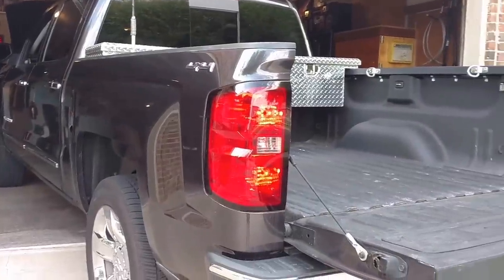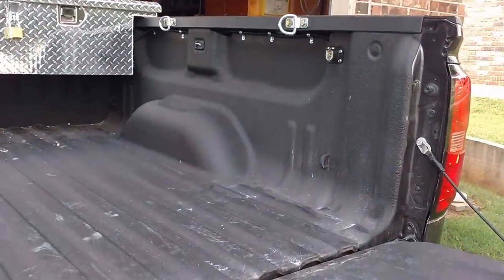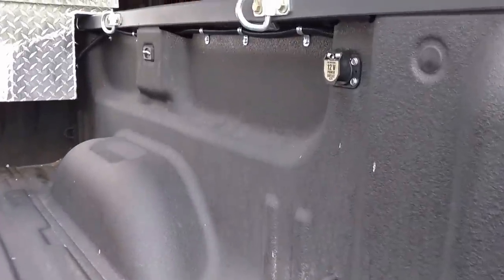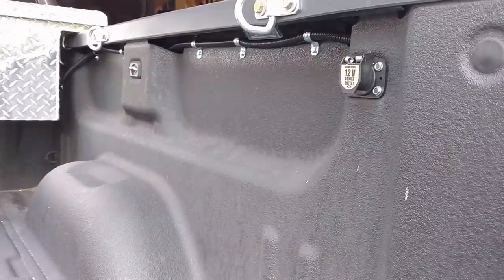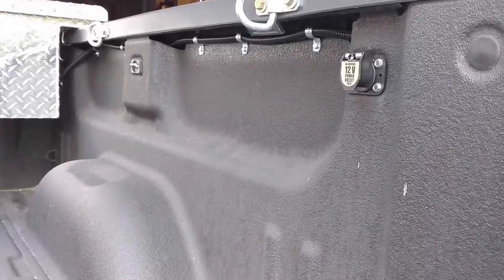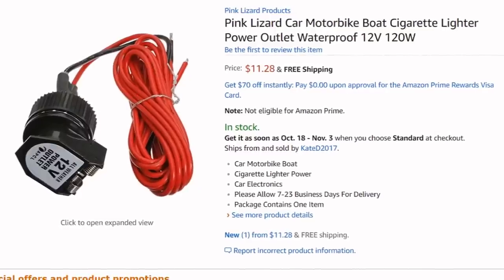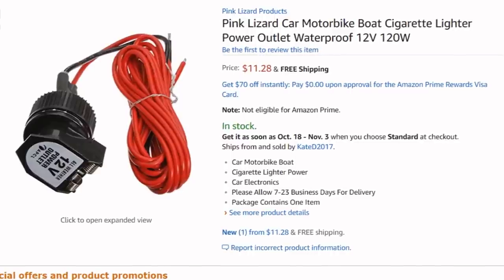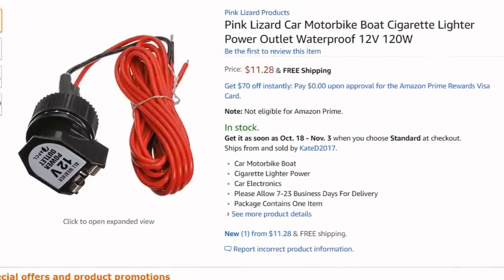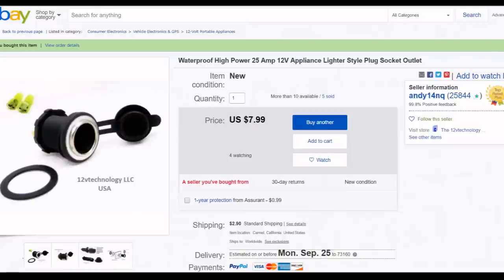Hey, how's it going? Chris here. Going to show you my install of my 12-volt power socket in the bed of my Silverado. Did it myself — used self-tapping drilling screws, split wire loom, those metal cable holders, upper electrical deals, and 10 AWG THHN wire. I can't remember if it's 10 or 12 amps, but I need something with a little more power. I ran direct to battery with that, so I went on eBay and found a 25-amp one.